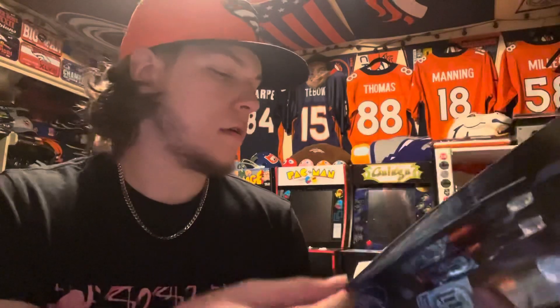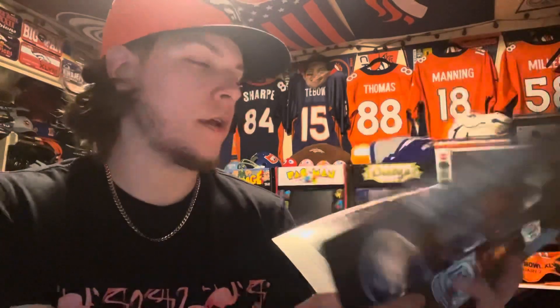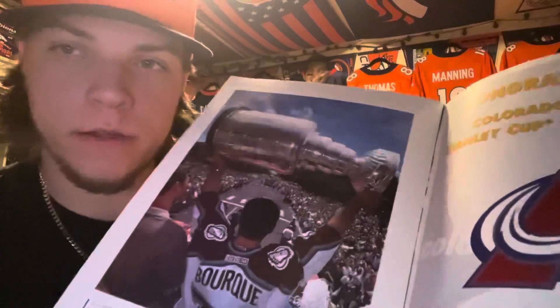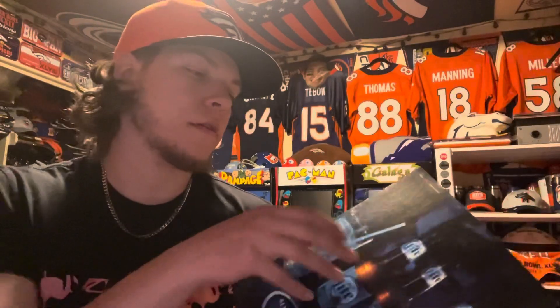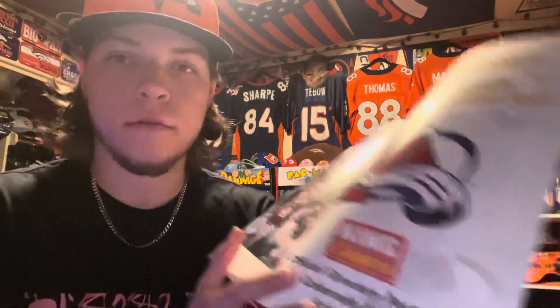Opening it up to get all the good stuff — it just talks about their season. And here's Ray Bourque holding up the cup right there at the end of the book. It says congratulations to the Colorado Avalanche Stanley Cup Champions 2001. Yes, it's been that long — about 20 years.